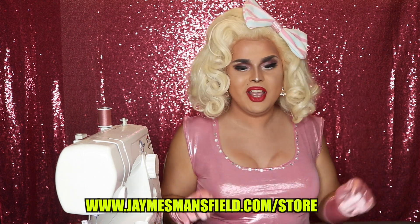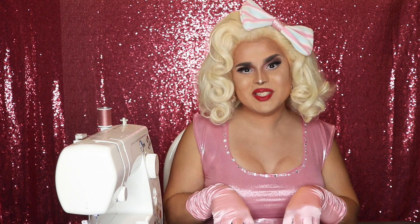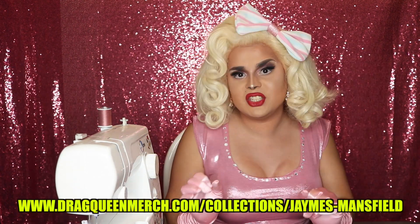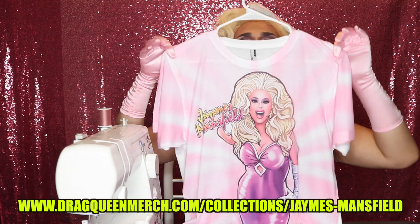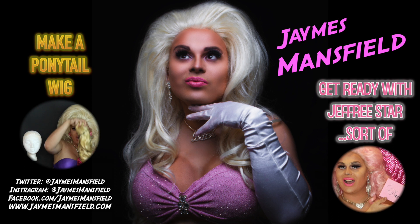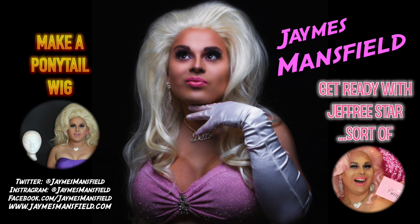I know you've all been asking me for merch and I finally got some. If you go to jamesmansfield.com/store you can pick up my cosmetic bags — you can put so much in that bag. I also have my handy dandy James Mansfield pocket mirrors, and I have apparel available now at www.dragqueenmerch.com/collections/james-mansfield. Anyway, thank you so much for watching — don't forget to like, comment, and subscribe, and tell me what you want to see next in the comments below. Until next time, kittens, bye!